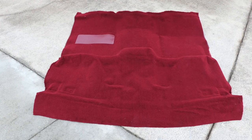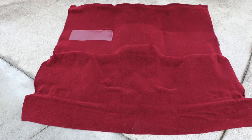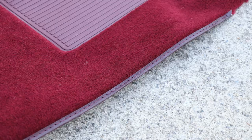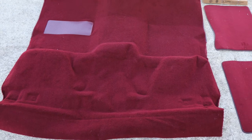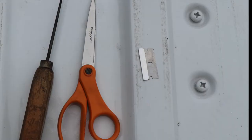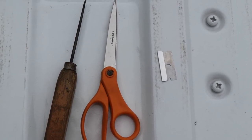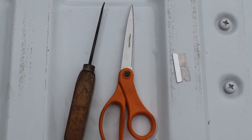ACC's replacement carpet is packed with features, replicates the OE factory carpet, and helps ease the installation process. Details such as a dielectrically attached heel pad, side edging near the kick panel area that is finished with serging, and factory correct dimensions and contours from the molding process results in a carpet that will not only fit like original, but is easy to install and will look great for a long time. The tools needed are pretty straightforward: a pair of sharp scissors, a razor blade, and a sharp pick screwdriver — that's all you need.